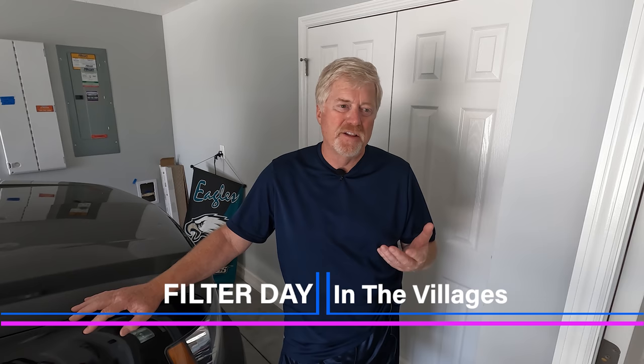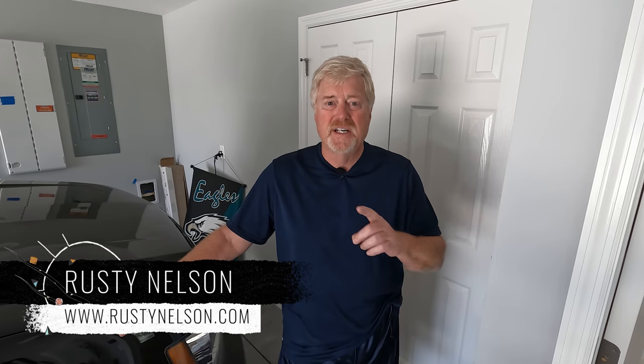We're going to start right here in the garage and work around the house. What we're going to talk about today is filter day. This is supposed to be a quick tip but it's really going to take a little bit of time. You're probably going to see some filters and things you may want to do around the house that you don't even know about. As I've said many times, I am NOT a professional in any of these areas, so do your own investigation, but these are some of the things I've learned.